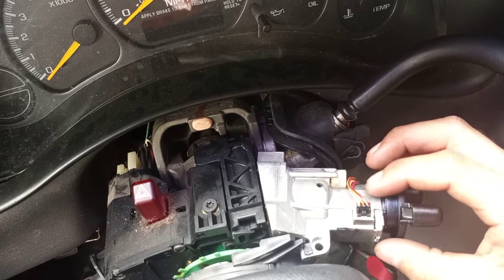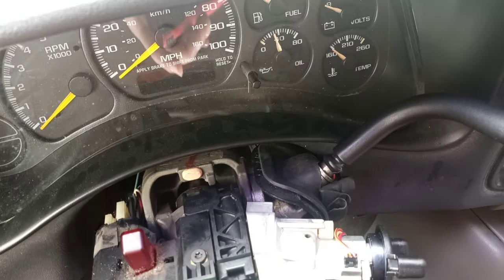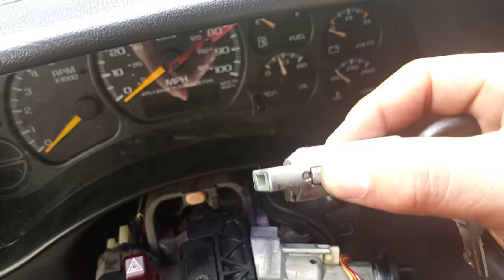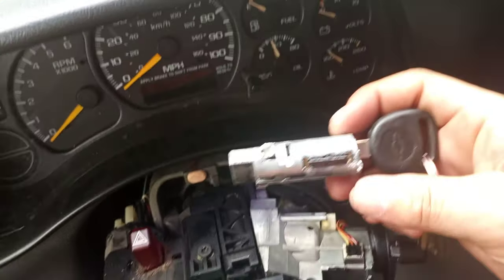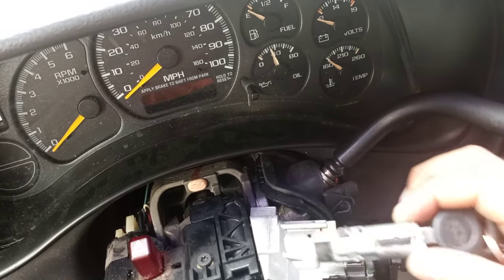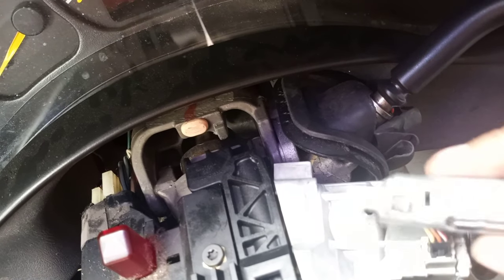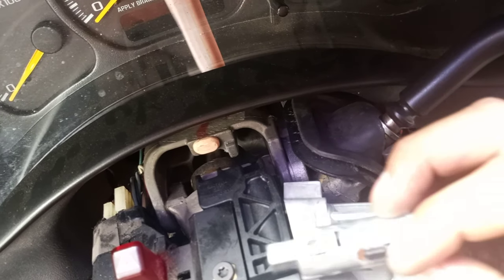If the key still turns, go to the ON position and turn on your car. This little cylinder has a clip on it. First you have to disconnect your battery. Then you need this cylinder to be in the ON position so it lines up with this hole right here, and then you stick a tool in like this.